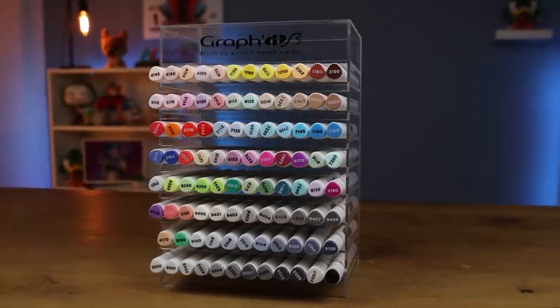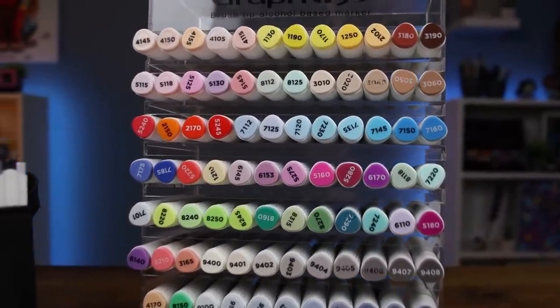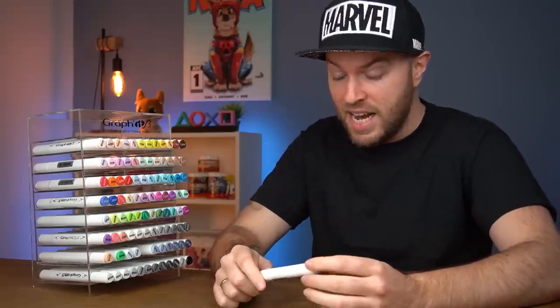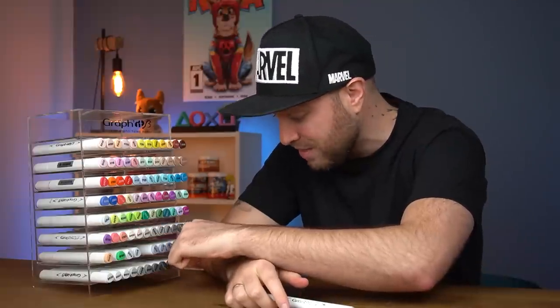Deciding which of these is worth it is difficult. There is a case to be made for either one of these collections, both positive and negative. The Graphic Bs are an incredible marker, however the restriction of having to buy the complete set for $250 is a lot. And with each individual marker coming at a price tag of $3.50, that's just too much. But then we have the Ohuhu, which are available at $2.50 per pen — that's a lot of money as well, but you have a full set of 36 markers for $30 on the whole.